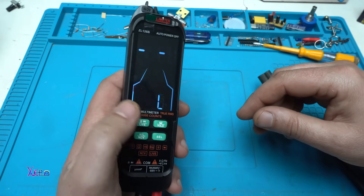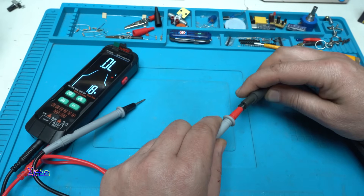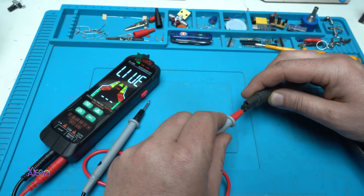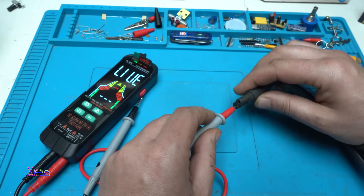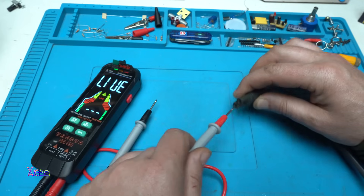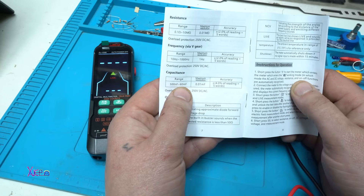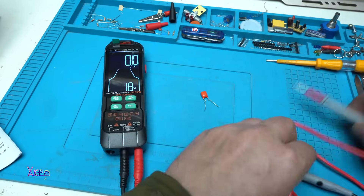Now I'll test the live wire detection with the positive probe. We have live wire detected — all three LEDs, green, yellow, and red, are showing that it is detecting live wire, which is a dangerous warning indicator. The user manual says it can measure capacitance from 500 nanofarads up to 60 microfarads.